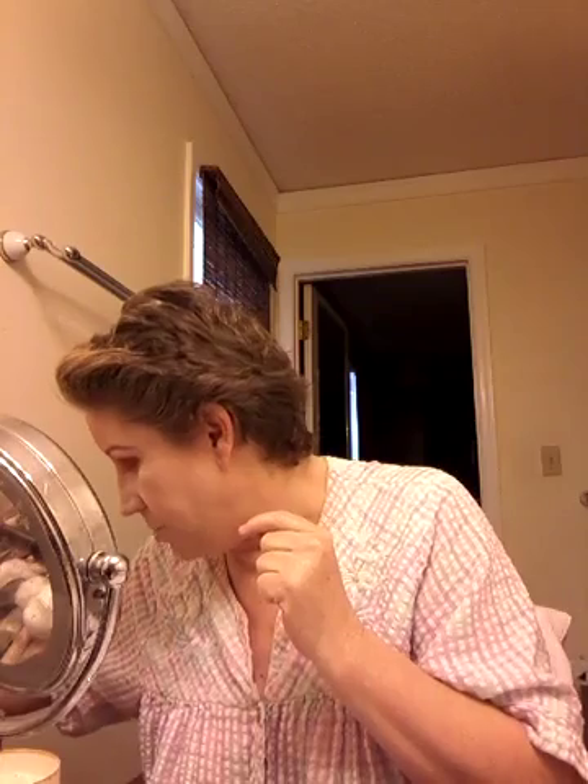If it gets too crazy, take your beauty blender — I use the pointed end. This is a great cleanup tool. By the way, I forgot my chapstick. I always apply chapstick and let it sit on my lips while I do my makeup. Any chapstick will work — it's a great way to keep your lips hydrated while you're doing the rest of your face.